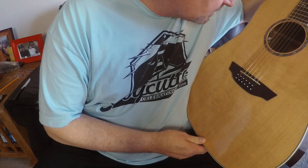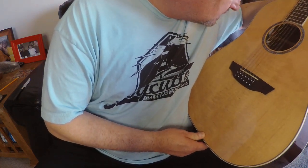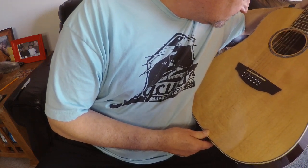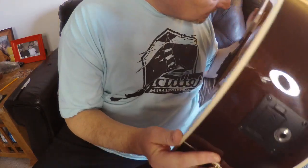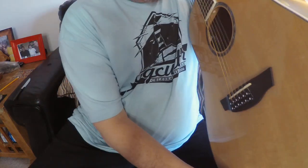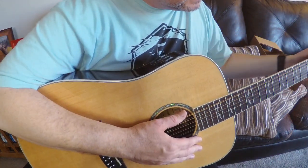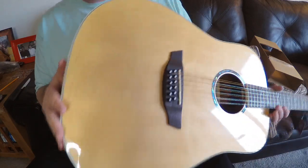Orangewood Echo 12, serial number — I would imagine the date of construction is in there. Made in China, okay, so it's not made in Korea. It's got the super high-end Fishman pickup. The wiring is really good — there's wire management internally. Nice binding, no bridge lift.